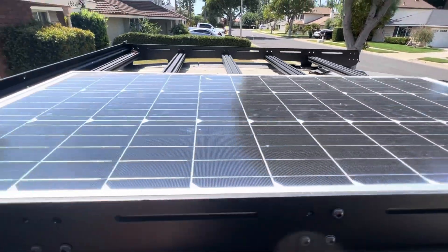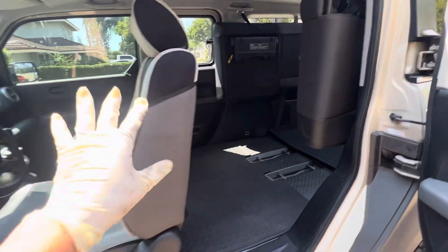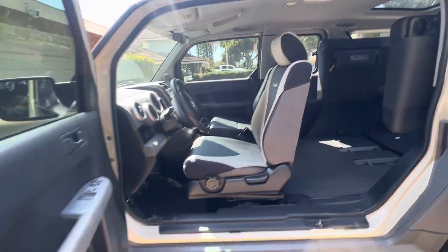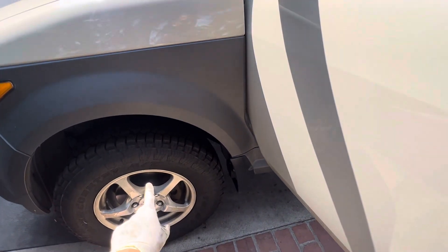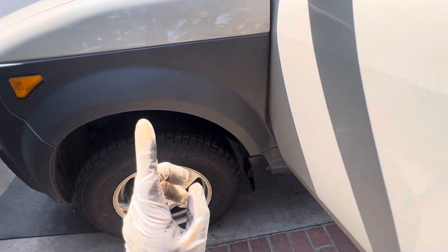I also installed a solar panel, so more videos coming on this Element. We're going to do the Brembo front brakes with Element 44 in the shop, so those videos are coming soon.